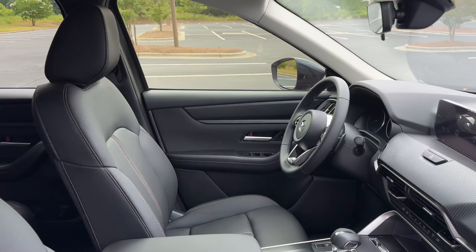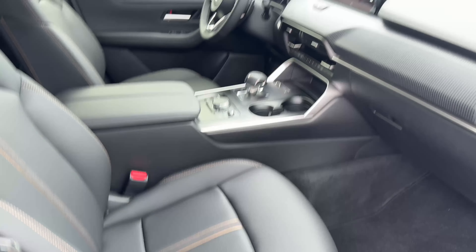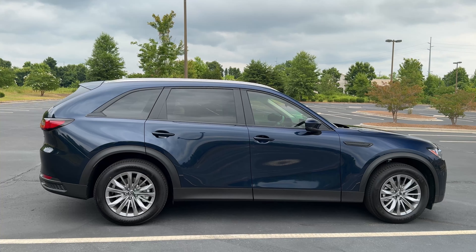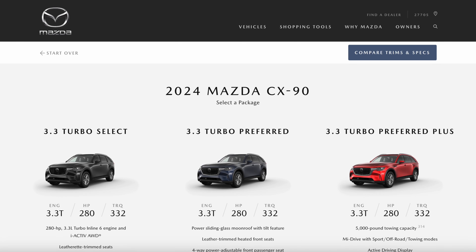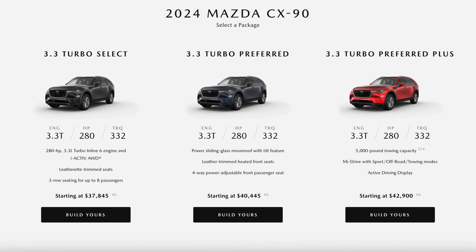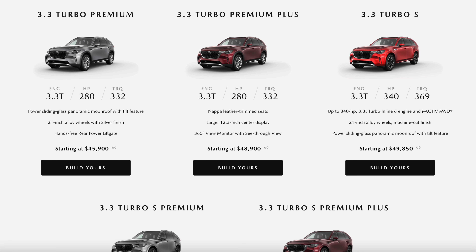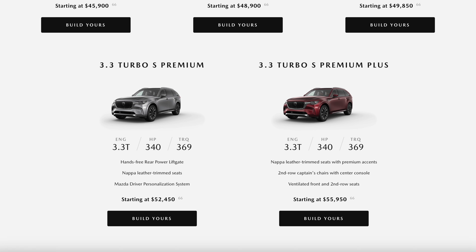I can certainly live with this interior space and don't mind some of the cost cutting. If you want, you can always pay up for the Preferred or Preferred Plus — get your heated seats, sunroof, wireless CarPlay, and still maintain the 19-inch wheels. If you want to pay a lot more, you can get the Bose audio system, better rear seat features, Nappa leather seats, and good wood trimmings. It just depends on your budget, but just watch out for those larger wheels and the ride quality that comes with them. As promised at the beginning, here's how you can save 8% off MSRP on these CX-90s.